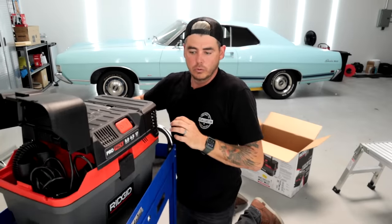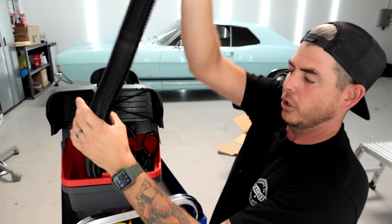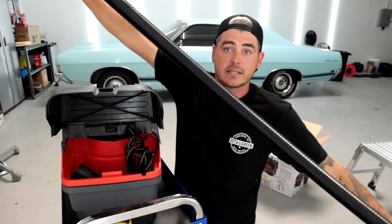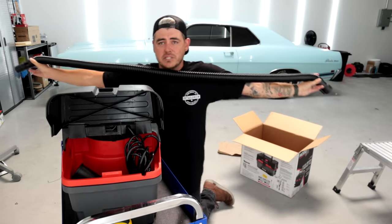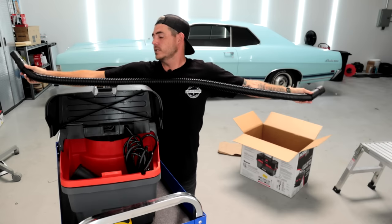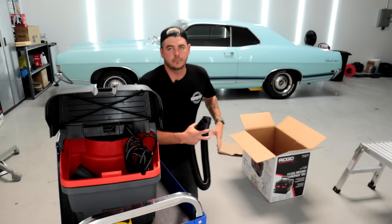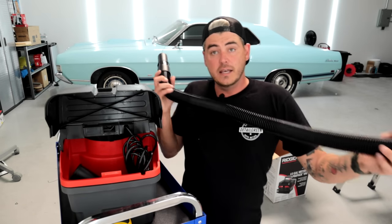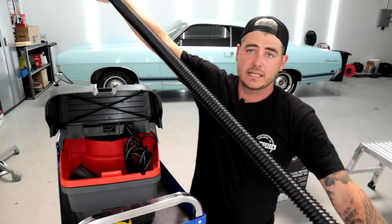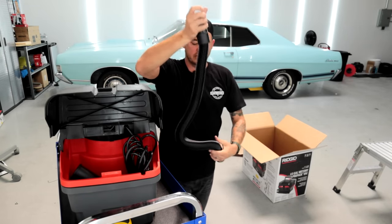On the other side we have more attachments. We have your hose. This hose is great because you can store it right in there and it extends quite long. I'm six foot two, and this is at least six feet. According to the box, it's a seven foot by one and seven-eighths inch hose — so that's accurate. I'm extending it all the way out and I still have some extra. It works absolutely great.